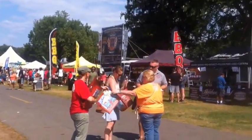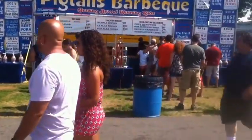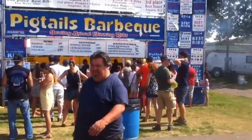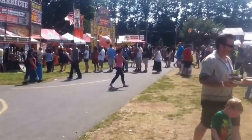Here we are at Nepal's Ribfest, Nepal's Bjorn. Not on the diet plan, but once in a while you have to enjoy yourself.